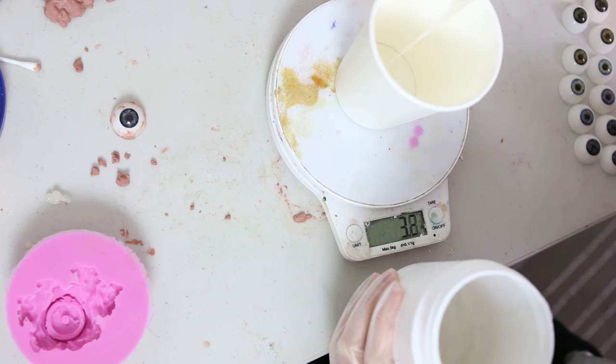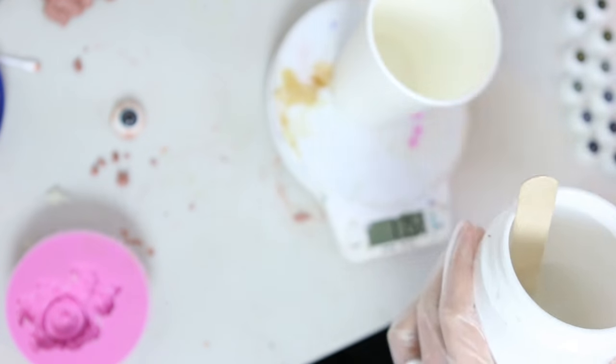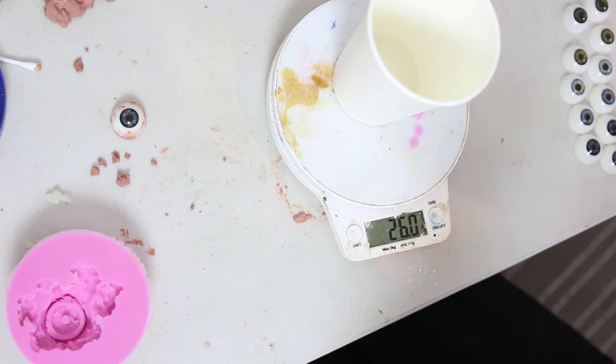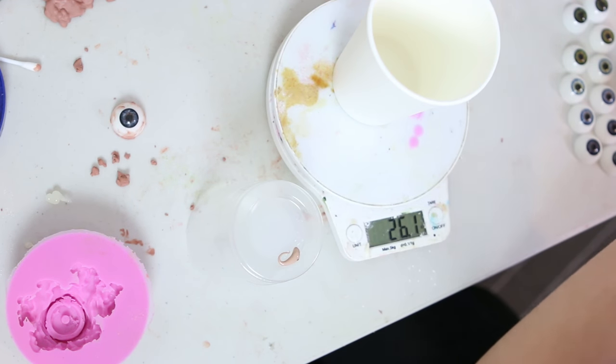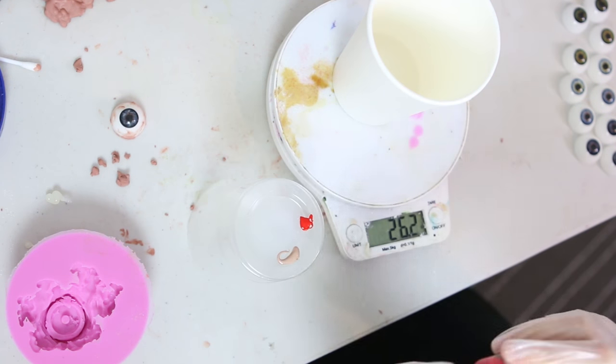Now I'm mixing up my silicone to pour into the eye mould. I'm using Barnes Plattsil Gel 10 and Deadener — I put in around 9g of Part A, 9g of Part B, and then 9g of Deadener. This will give me a piece that's kind of soft but will hold its shape as a Christmas ornament. If I wanted it to be a prosthetic for a movie I would make it much, much softer.